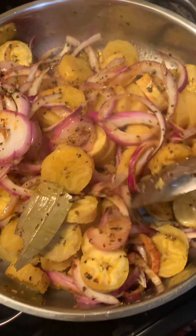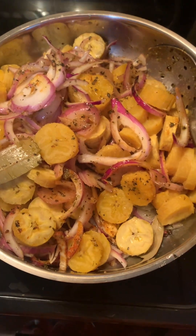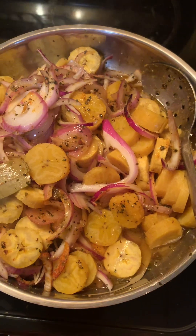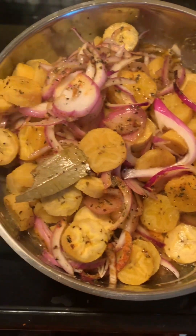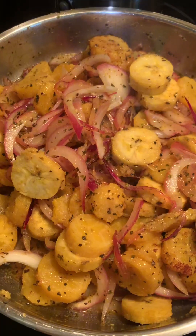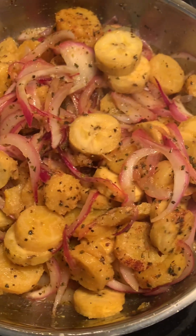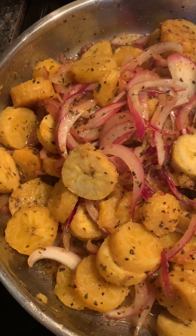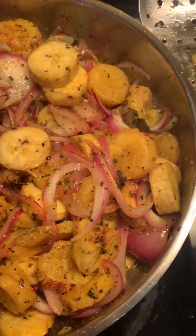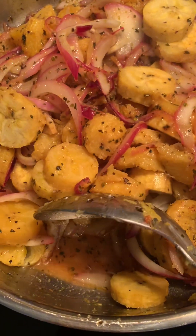I'm going to add vinegar — it's supposed to be equal parts vinegar and oil, but I put less oil. And that's the plantains in the escabeche! Look how beautiful. I adjusted the seasoning — it needed a little bit more salt. Basically that's it: you season to taste, and it's ready. The pickling base is simply vinegar and oil.